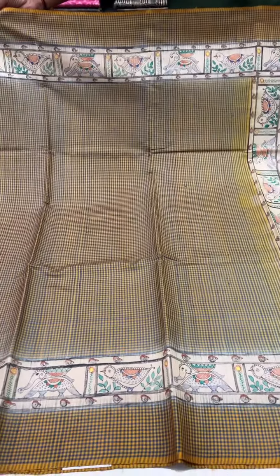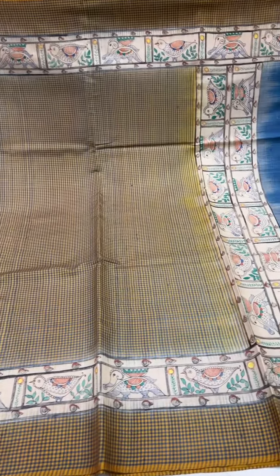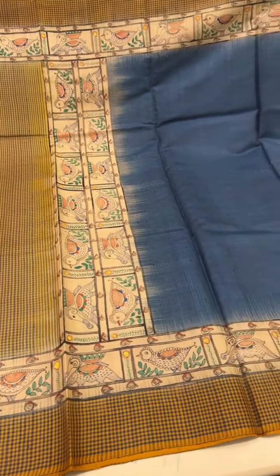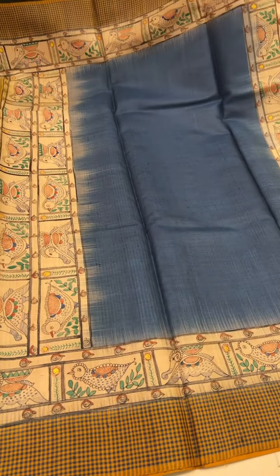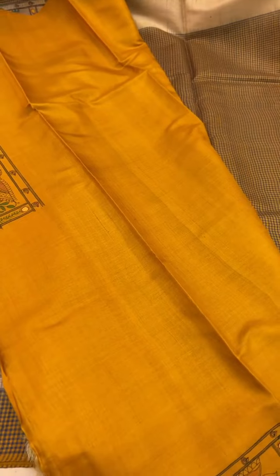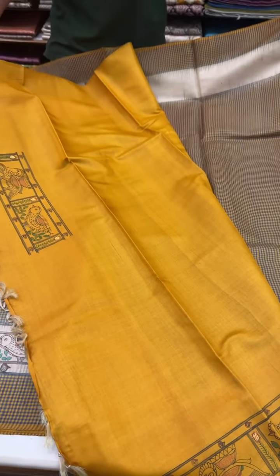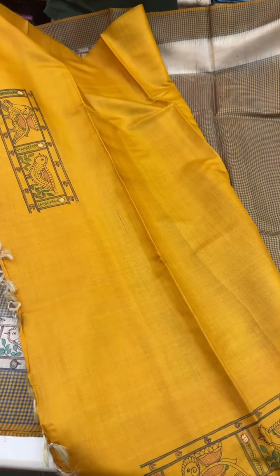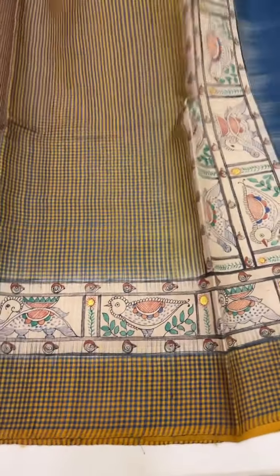This one is a yellow and blue checked sari with a Madhubani style design that goes on the border and pallu. It has a contrast blue pallu and a dark yellow blouse. Designs are available for your sleeves and the back of the blouse. Cost of the set is ₹22,000.